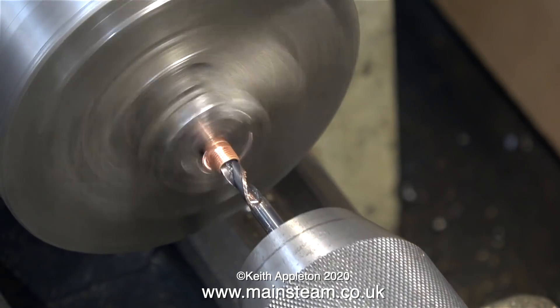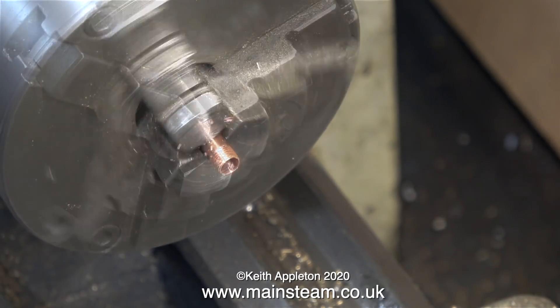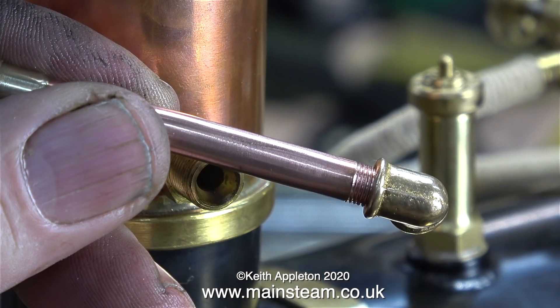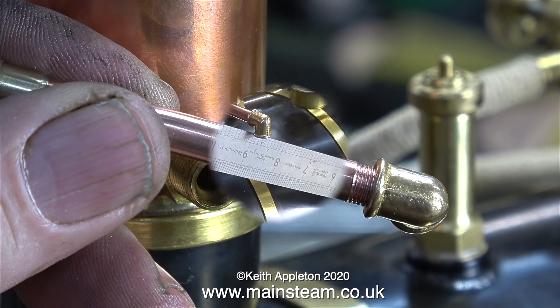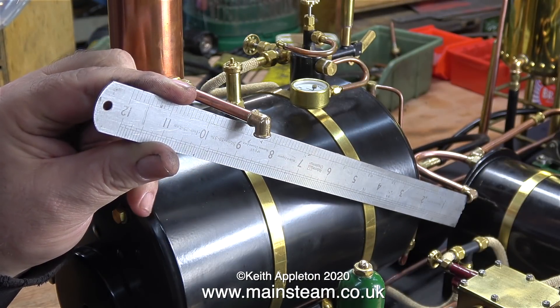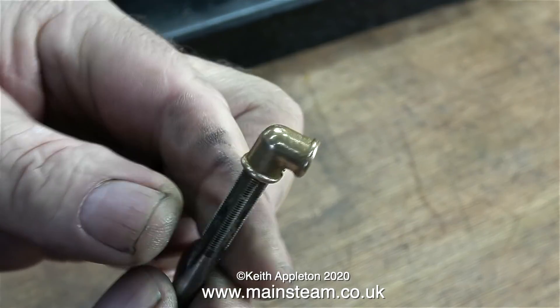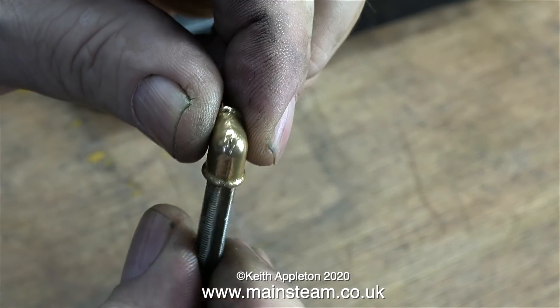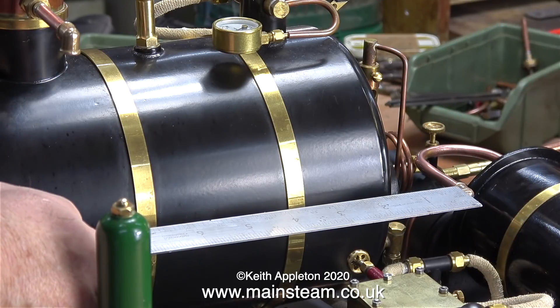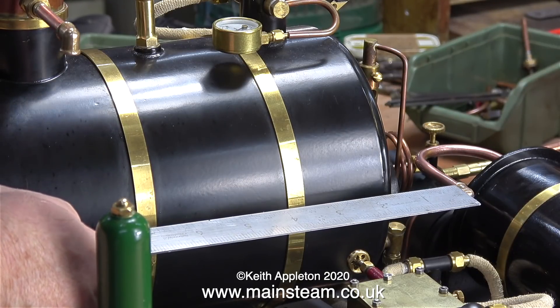To remove the drill I put the tailstock chuck back in the tailstock, clamp it onto the drill bit and withdraw it. Here's a close-up of the thread and as you can see it's not bad at all — try it yourself, it's not as easy as it looks. I'm just checking the alignment between the two points. I've threaded yet another elbow using a 1.25 by 40 tap, and using the ruler again to confirm the alignment it doesn't look too bad.